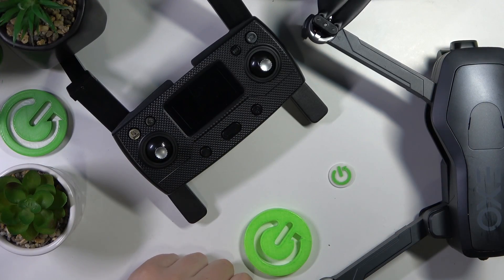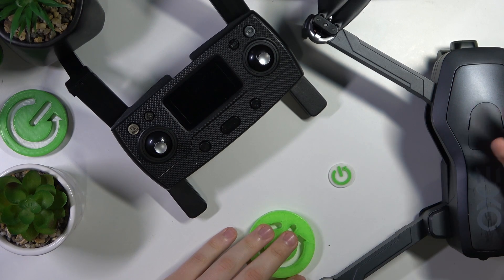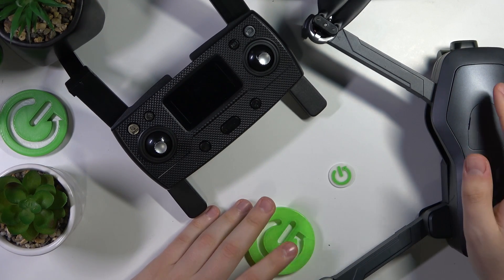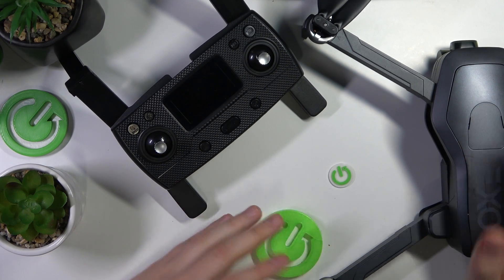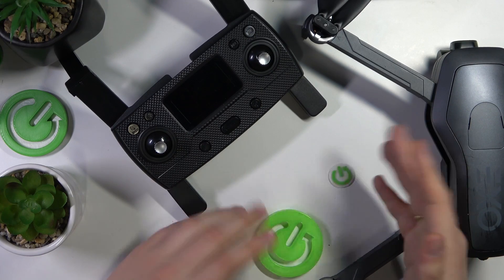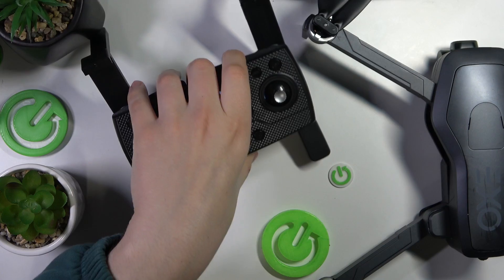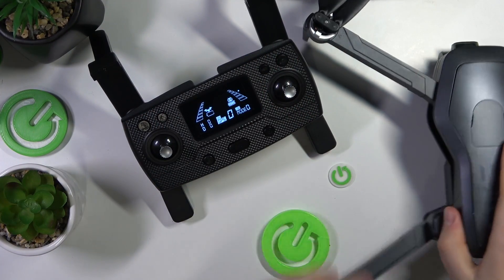Now we gotta pair the remote controller and the drone with one another, but they are somewhat pre-paired from the factory. You will need to do that procedure once and after that they will be paired automatically — and even the pairing itself is automatic. You will not need to do anything besides switching those things on. So to begin, power on the controller and wait a few seconds for it to wake up.